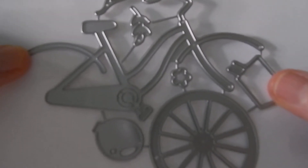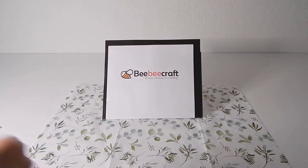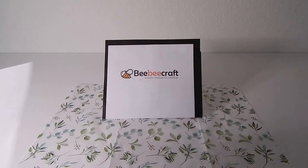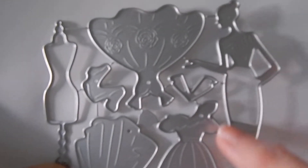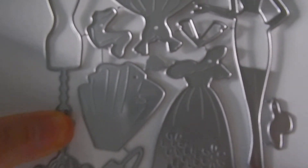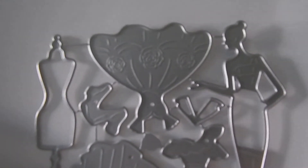Another one that I received was this cute bicycle — how much fun will that be? The other one I ordered has this girl in these pretty dresses and a dress form, and you could switch out her outfits, so that'll be a lot of fun.